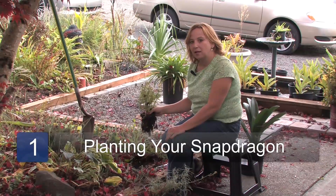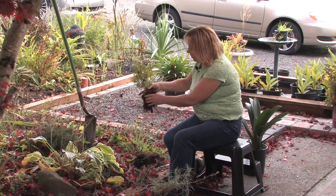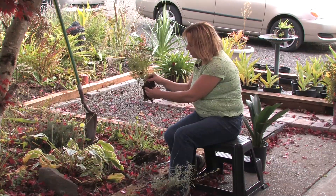First step: plant your snapdragon so that the roots are covered but the foliage is coming up, and make sure you're not covering too far up the base with soil or it'll rot.